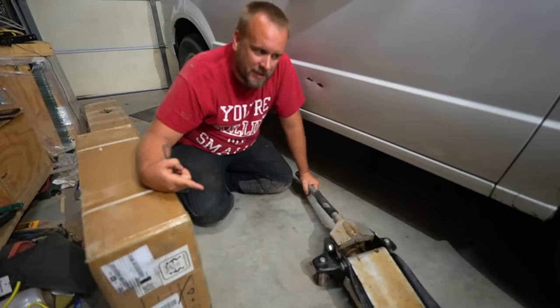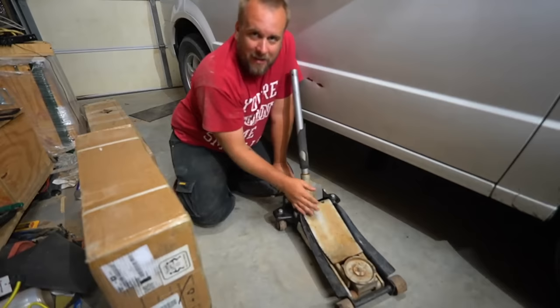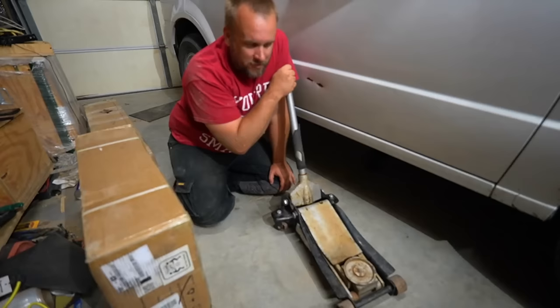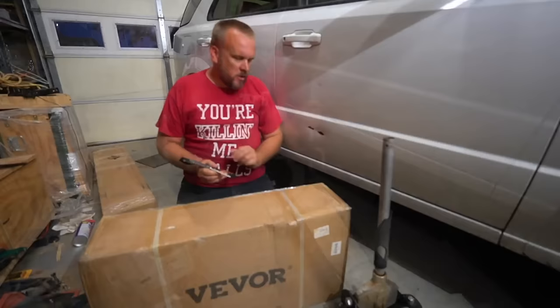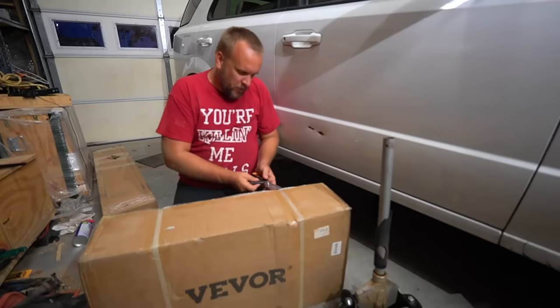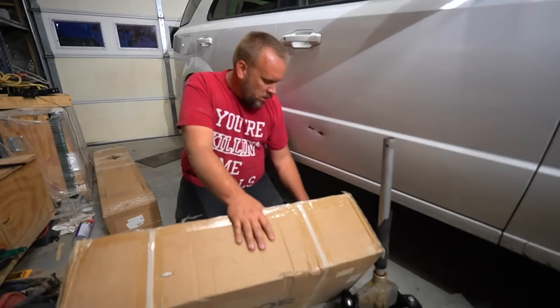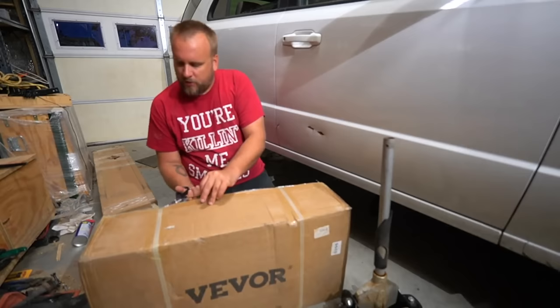The other issue was it wouldn't lift high enough — it only lifts about 17 inches, so the jack stands could only come up two clicks and the tires were still touching the ground. I had to put wooden blocks on the jack, which is not the safest way to do it. I was going to go to Harbor Freight, but then I thought of my partner — you guys know I'm sponsored by Vivor. When they have a product that fits what I'm working on, I'll email them and ask if I can review it on my YouTube channel. That's what we have here.